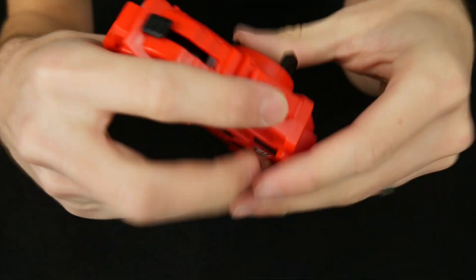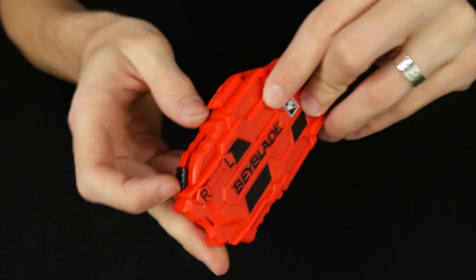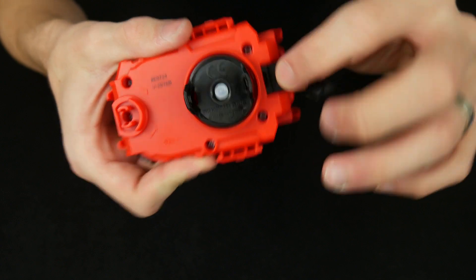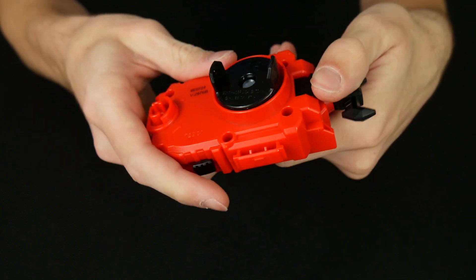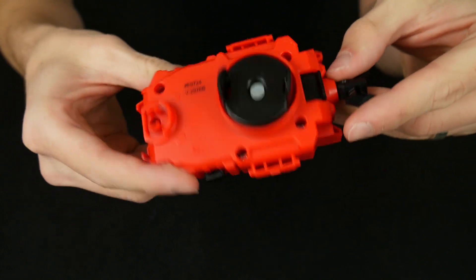And then next — oh, it's actually kind of upside down. And here's the switch to turn it to left and right. You can't just pull the switch — there's actually this little tab right here that you pull, you can move the switch up and then push it back in. And there you go — you have it all set for your spins.